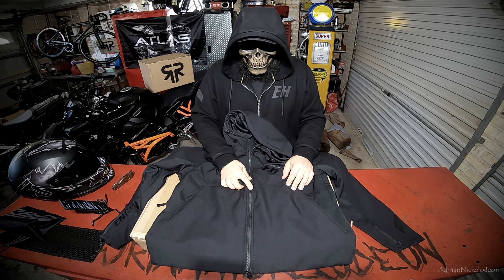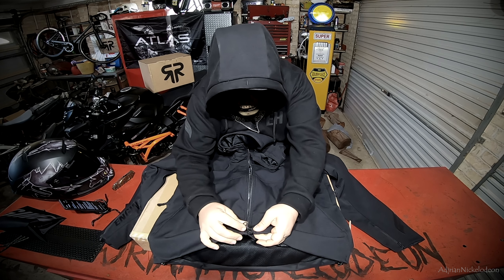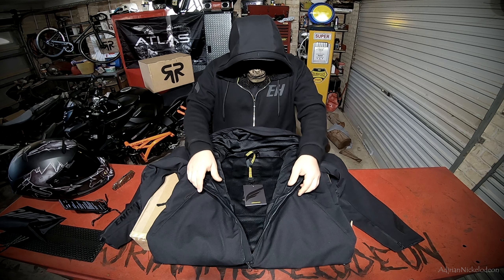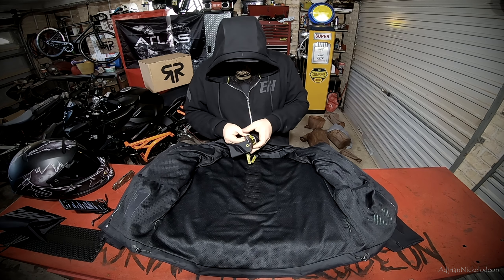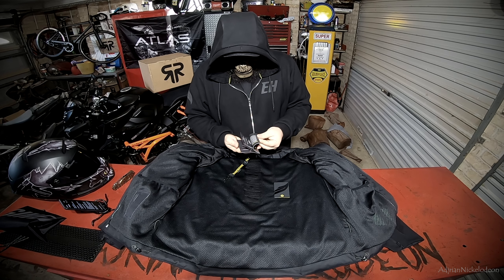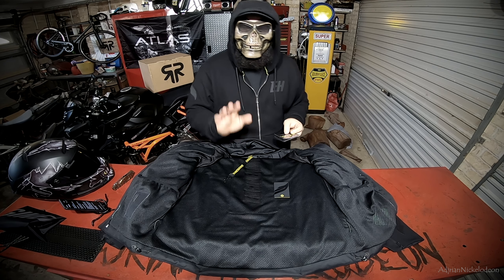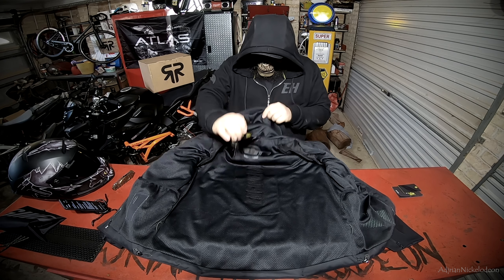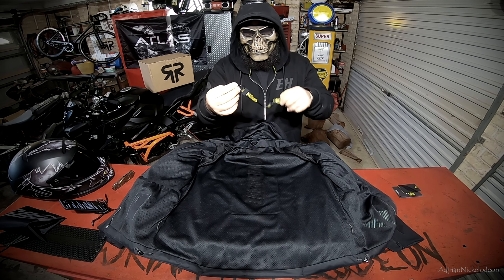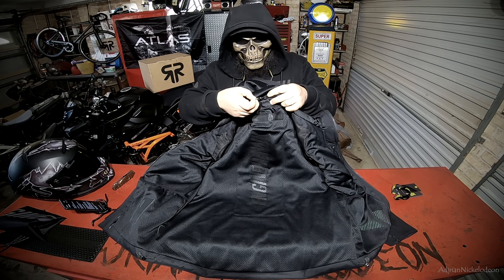They've got a full range of jackets. There's a discount code down in the description below. So let's get into this unveiling. We've got a user manual in here — it tells you about the jacket, all the details and specifications, how to install and remove the armor. It's fully machine washable: take all the armor out, flip it inside out, chuck it in the washing machine just like a regular garment. This here is a little keychain for your bike keys — not a stupidly long lanyard so it won't be flapping around in your face. Pretty cool addition. They've also got a motorcycle chain on the back of the jacket so you can hang it up.